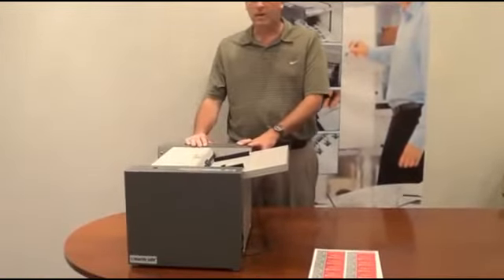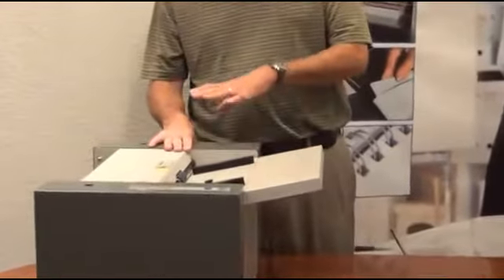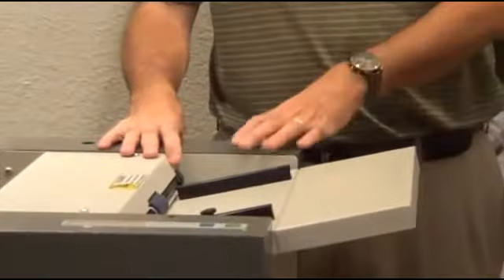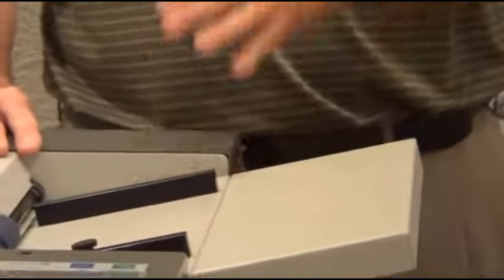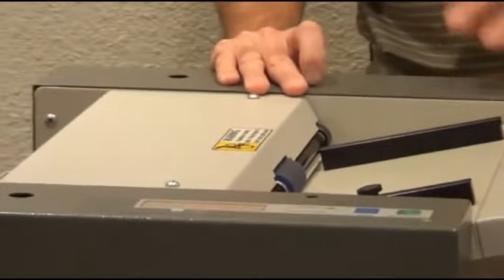This machine is also designed for simplicity for our end users. A lot of the competitors out there have a much more complex operating system, and you have to do different selections for different types of cuts. This machine is purely for cutting business cards for you — it's simply load and go.